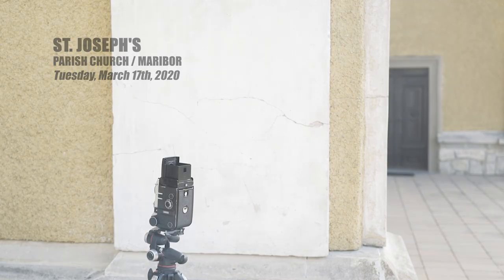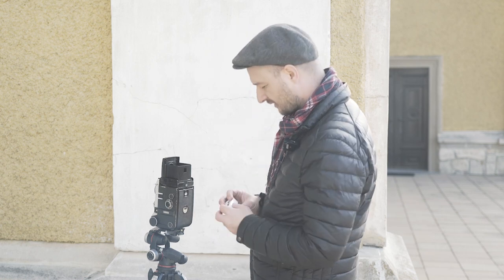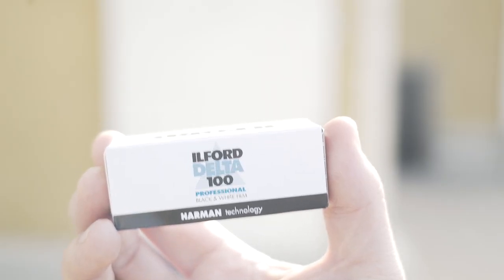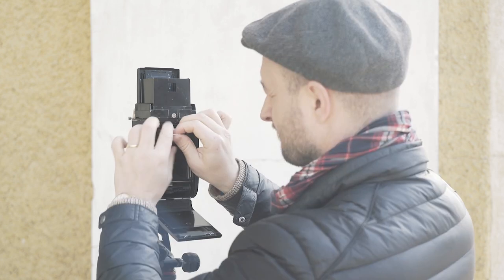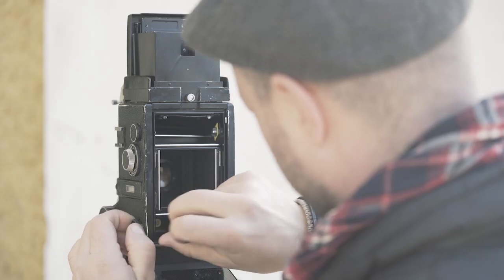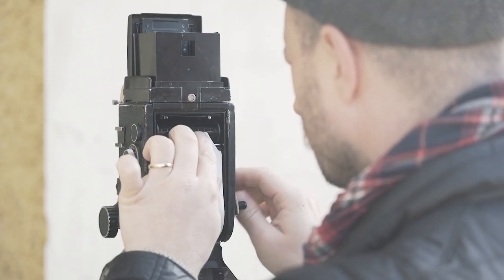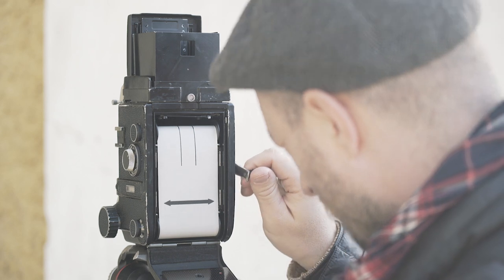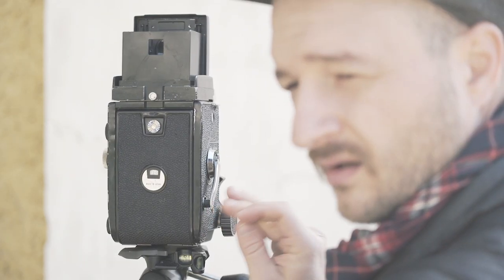Okay, here we are again. I'm going to shoot church today. I am at St. Joseph Church and I'm going to shoot it with Ilford Delta 100. Just one to the end. Okay, here's the sign.